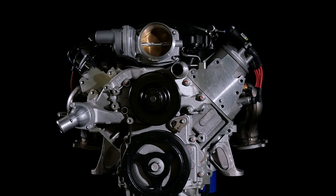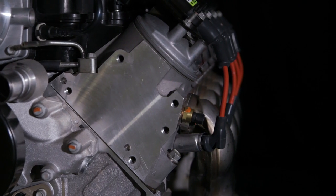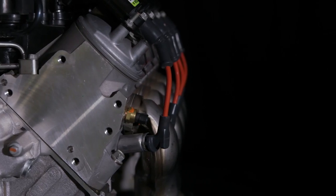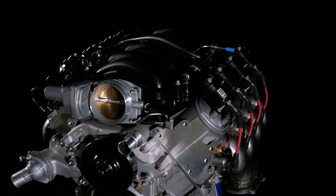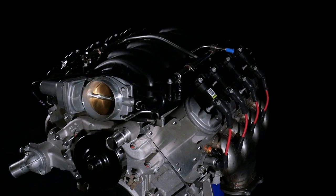But it's the airflow capability of the cavernous CNC ported heads that enables its tremendous power. Large volume, straight passage intake runners channel air directly through the 2.2-inch titanium intake valves.